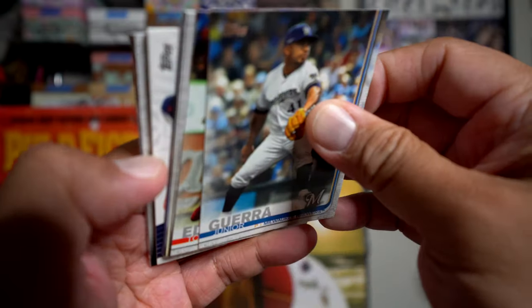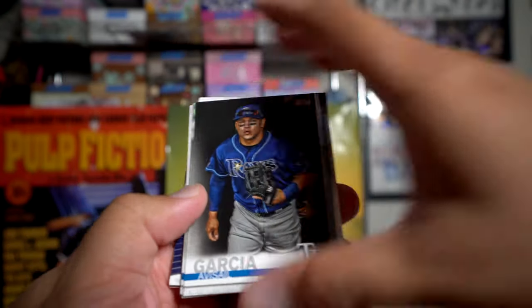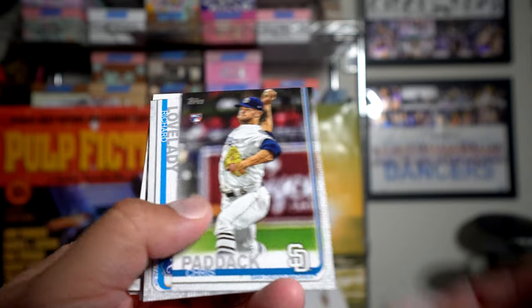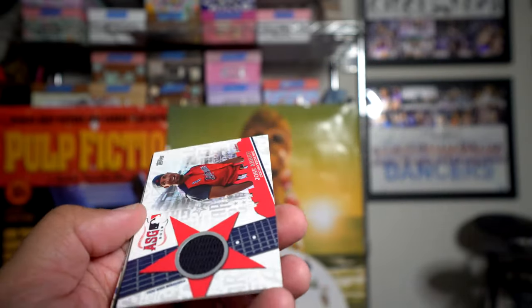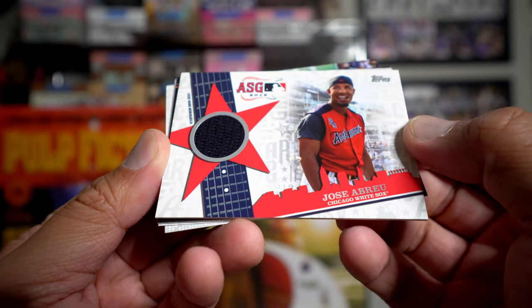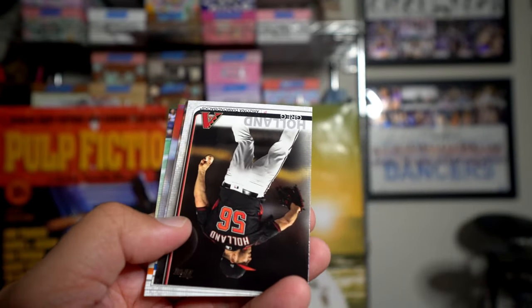Looks like there's a relic here — Tommy Edman. Avisail Garcia, Harper, Freddie Freeman, Chris Paddack, Leody Taveras, Miller — and what's this? Jose Abreu All-Star Game event-worn memorabilia! All right — Abreu. I don't have a lot of Abreu cards, so that's cool.